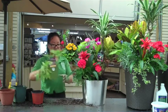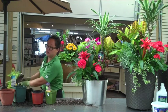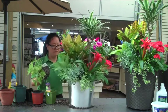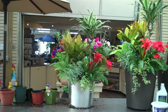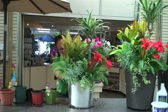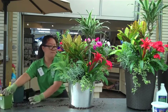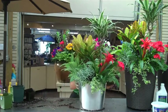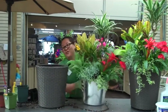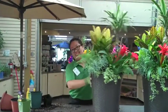At the back of your container, you can use potato vine to trail and cover the dirt area. There you go — we're all finished now. Put it in a beautiful container, like this.